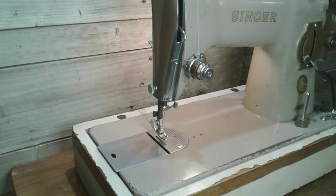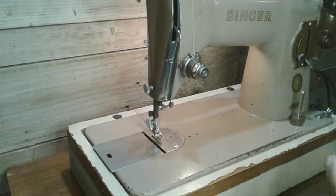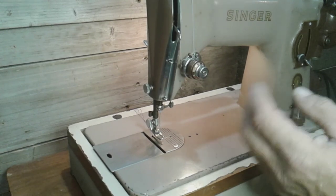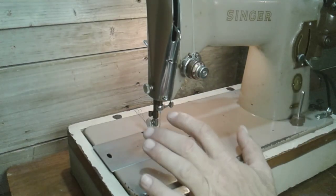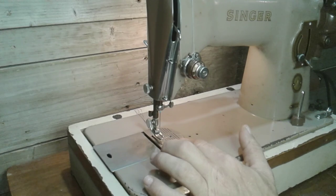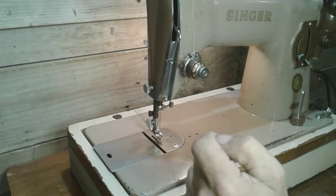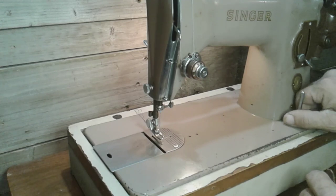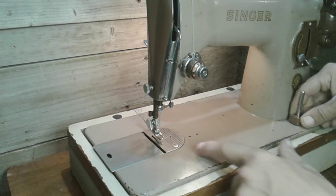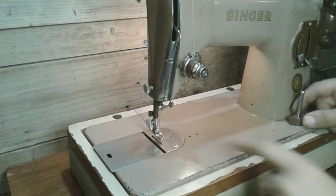I just cleaned it with oil — gave it an oiling. I didn't do an extensive cleaning; I didn't pull the bobbin winder apart or the upper tension, didn't pull any of that stuff apart. I did clean the feed dogs — took that out and got all the lint out of there. I did pull this cover open and oiled all the oiling points. It looks like I'm missing an upper felt, but that's okay. I got the feed dog drop working.